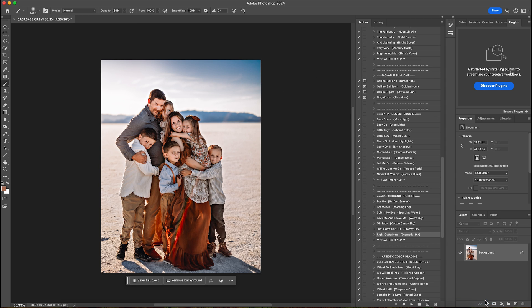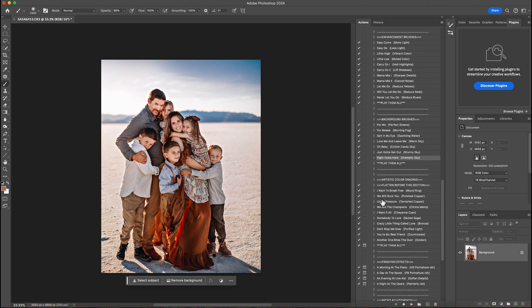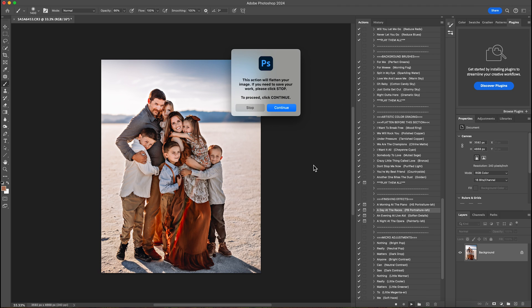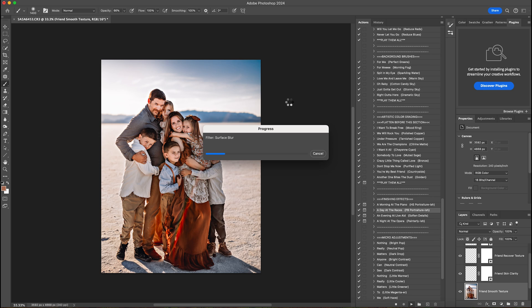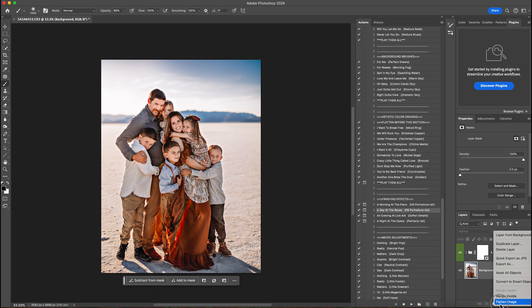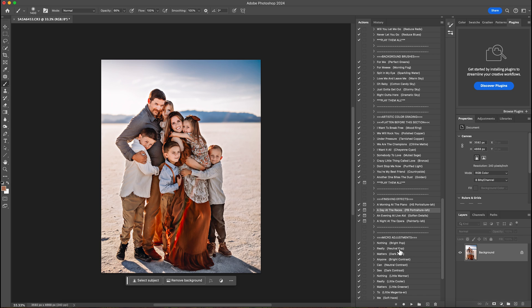Then I'll flatten that. The next thing I'm going to do is play pullback portraiture-ish — this is to soften the image. Once that's on there I'm going to lower it a little bit to about 70%, just so it's not too soft, but I like it a lot right there.